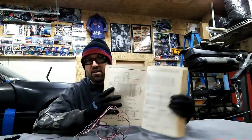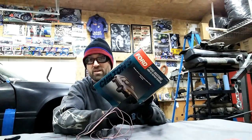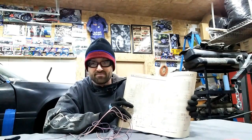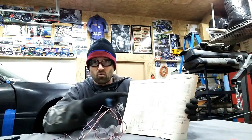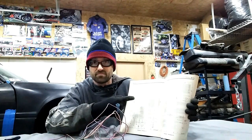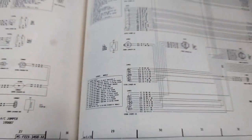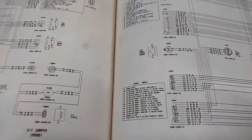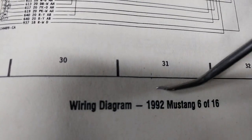If you don't have a manual — either a service manual or an owner's manual — I've got this old Chilton manual. It's got all the connectors in there. It's pretty easy to look at a connector and go, okay, it's pink and purple — where does that appear in here? Inside these pages, there's a big wiring diagram page. I can go to wiring diagram, 1992, page six — this is what I'm looking at.